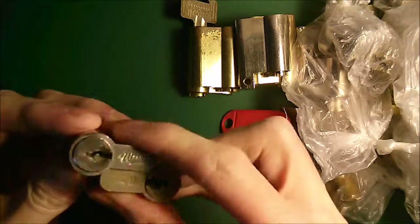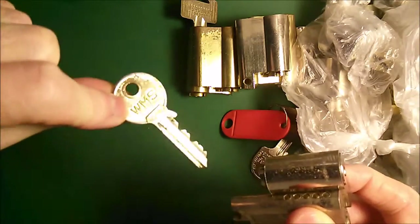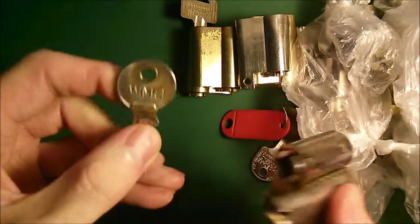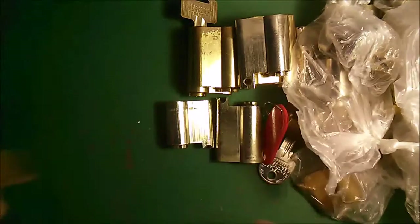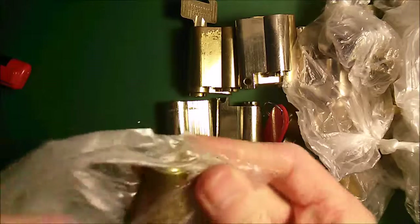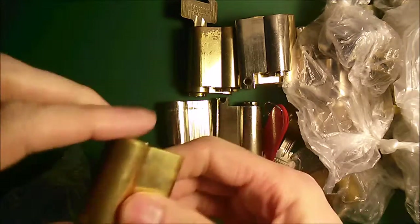It's a WMS — one of these WMS. Gino. And that is a five-pin Euro. Then the last one — this is also a five-pin Euro and it's been picked already.